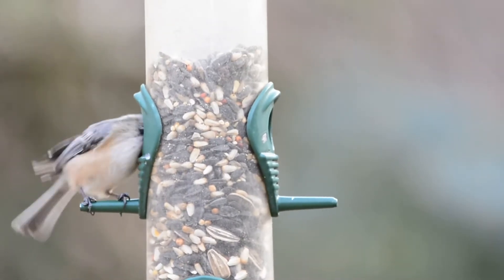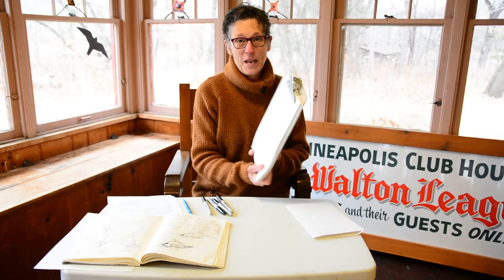Hi everybody, Nancy Carlson here. I'm an author and illustrator of picture books, but I'm not here to read to you today. I'm here to teach you to draw a chickadee, one of the most entertaining birds you'll ever get on your bird feeder. I'm at the Isaac Walton League, my favorite place to look for beautiful birds. What you're going to need is a pencil, some type of marker, and of course paper. Draw along with me — let's get going!